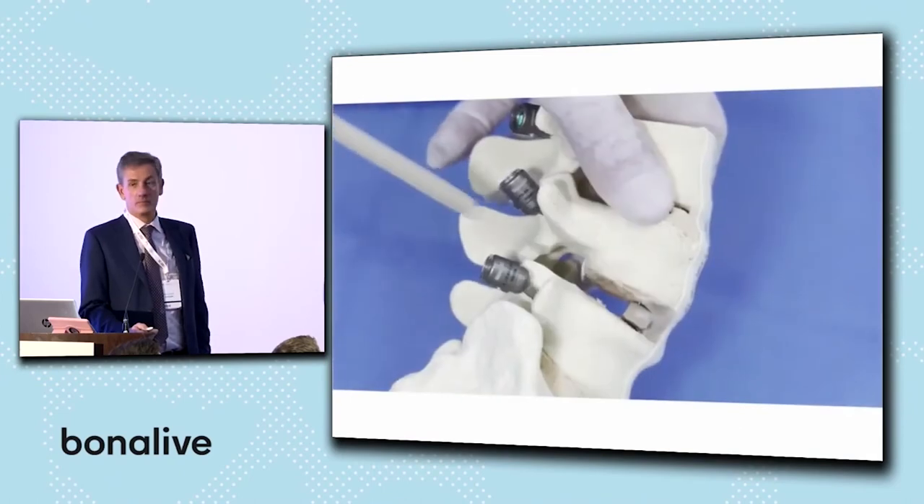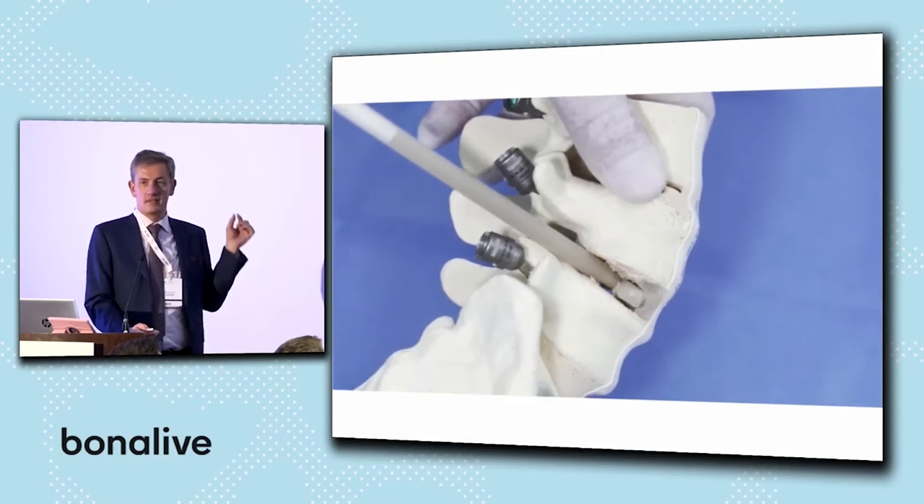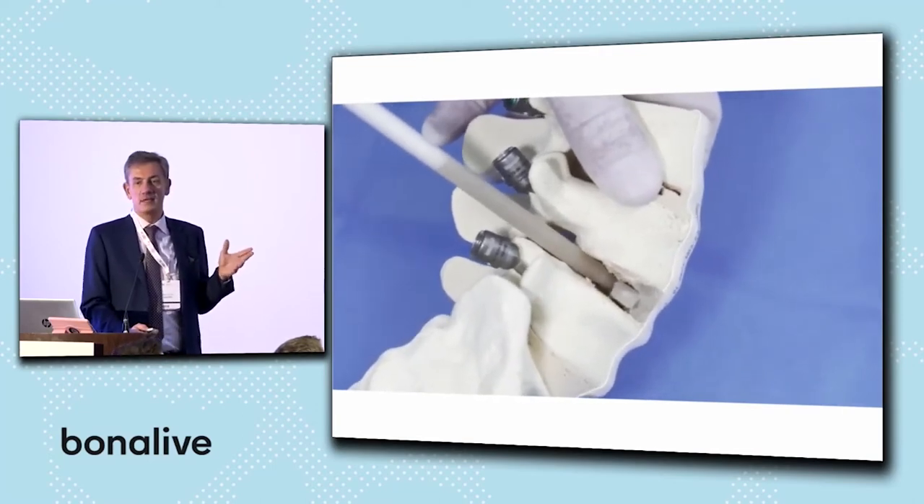We pack a small amount in the front and then put the cage as anteriorly as possible. Here you can see that the delivery system allows you to get the bone graft into the interbody space.